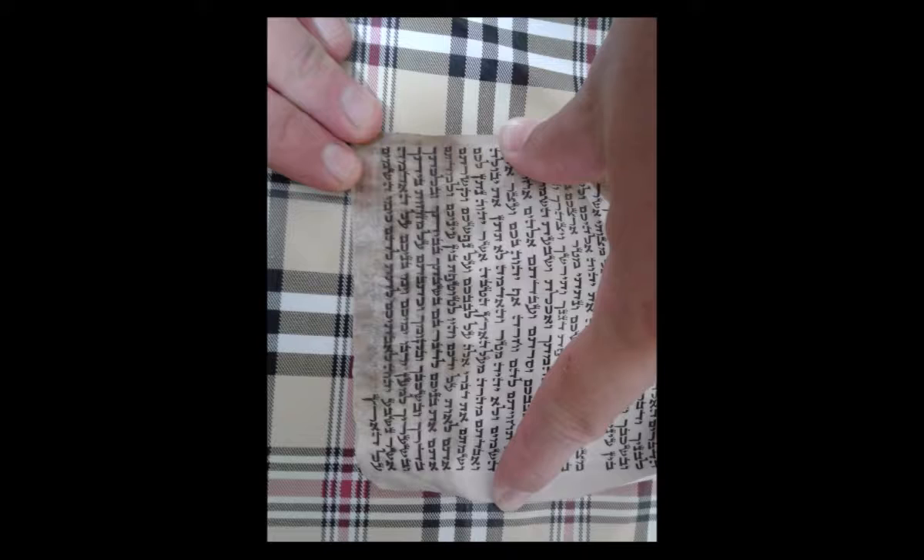In the event that the sofer tells a person the unfortunate news that the tefillin are pasul, or that the shel yad or shel rosh is pasul, then he should immediately put on a kosher pair of tefillin that day before sunset. If he is putting on Rashi's tefillin, a blessing is to be recited. This applies even if only one of the tefillin were found to be invalid.